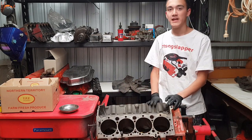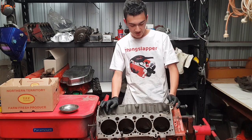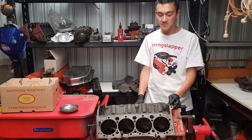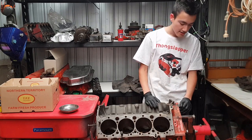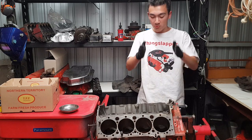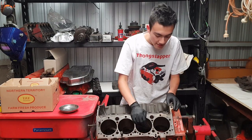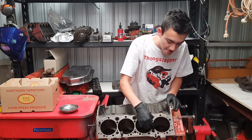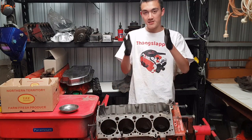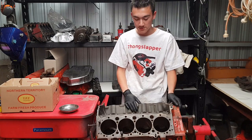The small block 400 is a bit of a black sheep. It's got the same external dimensions — it's physically the same size — but there are a couple of differences. The main journals are different, and because the bores are so large, they're Siamese together, actually butting on each other, so there's no coolant passage in between them like a normal small block.